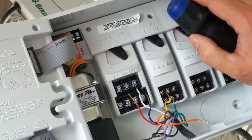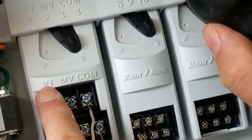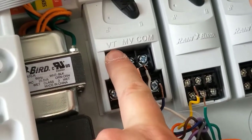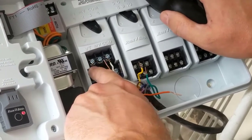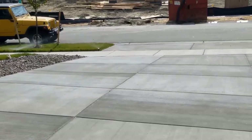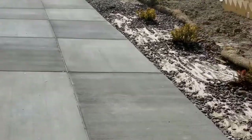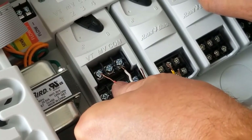Before connecting the wires, there's a neat feature: the VT terminal — which I believe stands for valve test — is always on. So before you program anything, you can take a wire, hook it to VT, and check outside to see which sprinkler zone turns on. That identifies which wire is which. It's a quick way to test without having to hook everything in, program it, and then run a test.